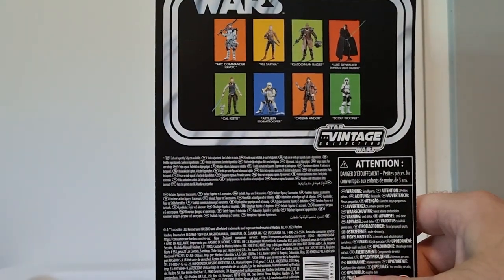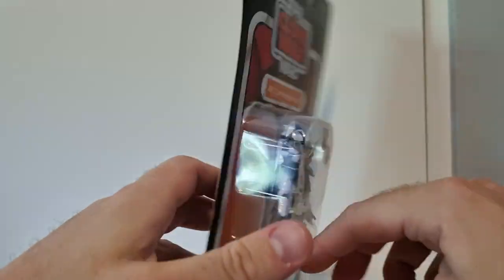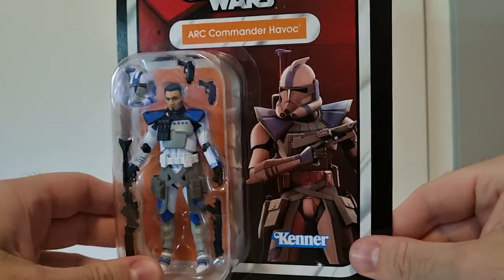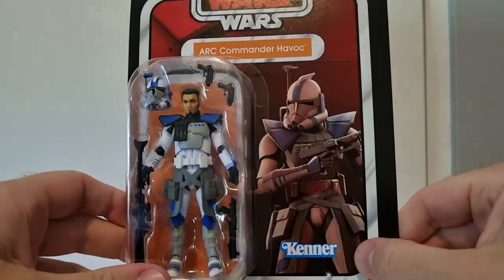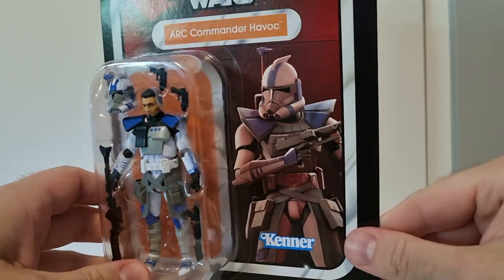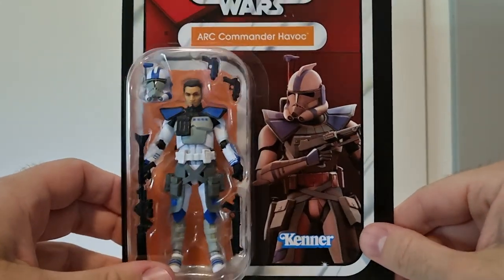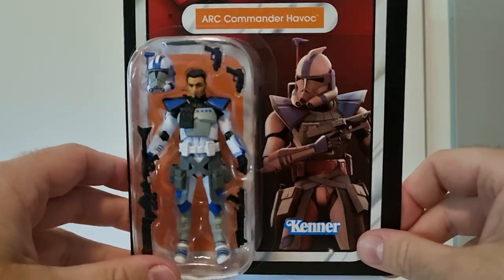Unless the Clatoonian Raider goes on clearance I may pick up another one to kit bash a little bit to go with the other one. And yeah, Arc Commander Havoc who we have right here - loving the artwork on the box, definitely feels the same way that all the other Clone Wars figures have, this sort of slightly animated but realistic style.